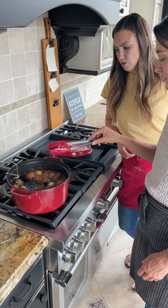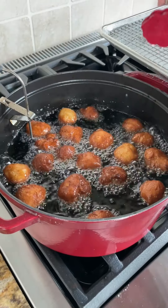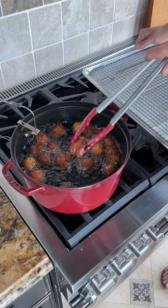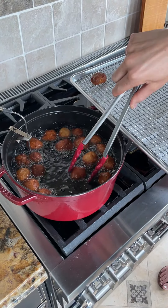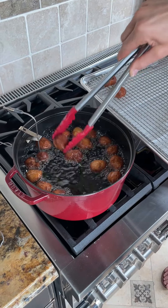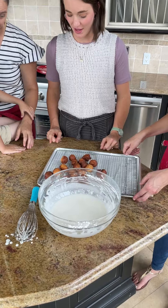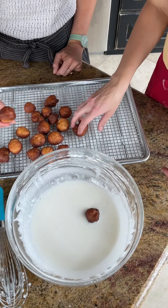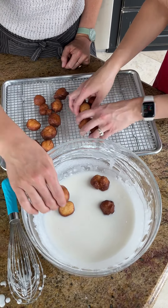Donut holes cook fast. We want a nice golden deep color. We're at about 360, and it does drop a little bit once you add the donuts in. I just use my hands because I don't want to ruin the shape — with tongs you have to grip in one spot, but with your hands you can move the pressure around. Using two hands, just gently drop this in.